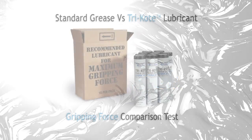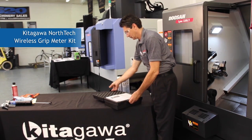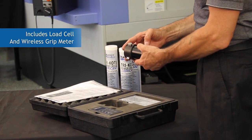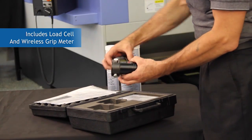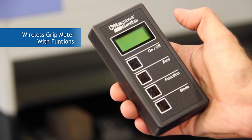This is a comparison test of standard grease versus Kitagawa NorthTex tri-coat lubricant, a specifically formulated solid barrier lubricant for Kitagawa chucks. First, let's review the tools and system used in this video to measure gripping force. The Kitagawa NorthTex wireless grip meter system will be used to conduct gripping force tests at varying speeds on the machine tool.